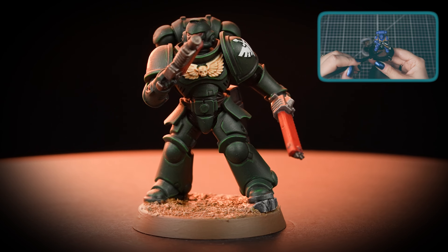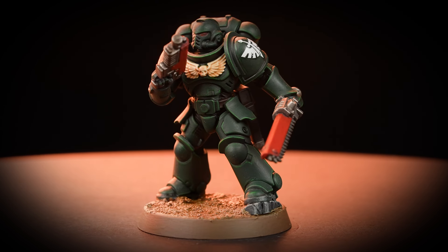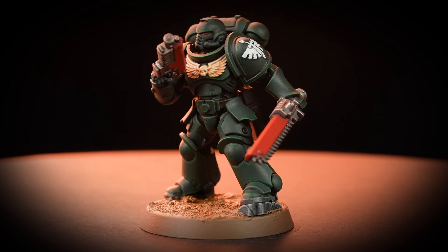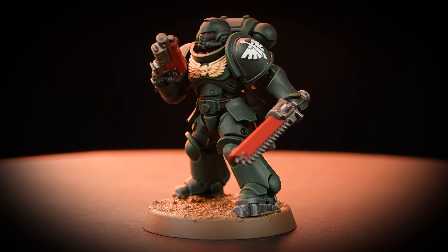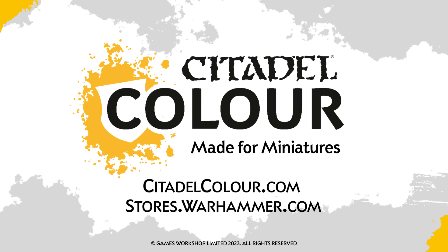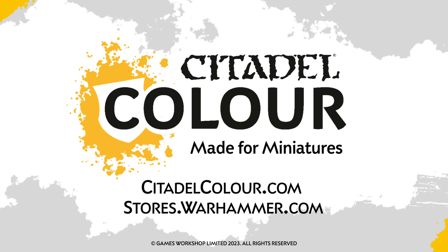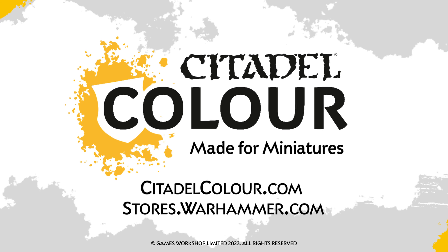Head to your local Warhammer store to claim this awesome miniature for free or order it online now. Also, you can tune into the Warhammer Twitch channel where we'll be painting this miniature live. For more tutorials, tips and tricks, you can head to your local Warhammer store where our amazing staff will be happy to help, or check out citadelcolour.com. We hope you've enjoyed the video and we'll see you next time — bye!